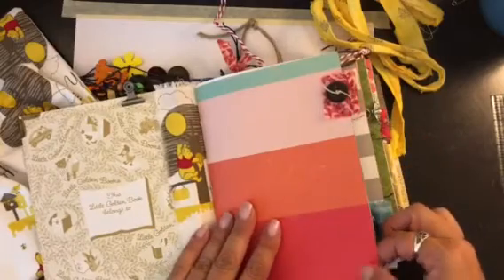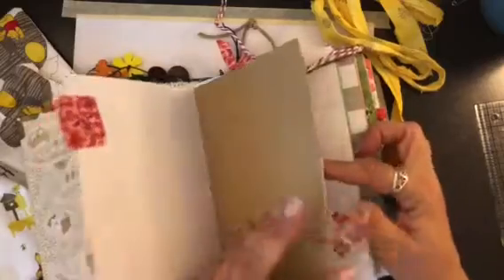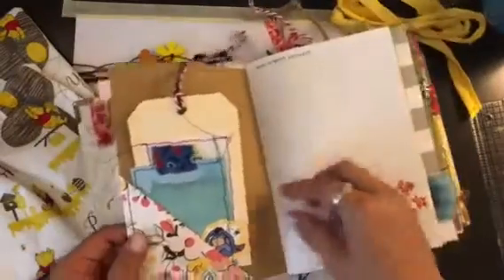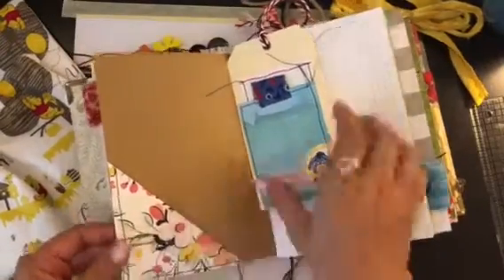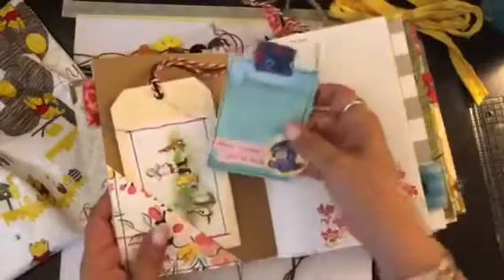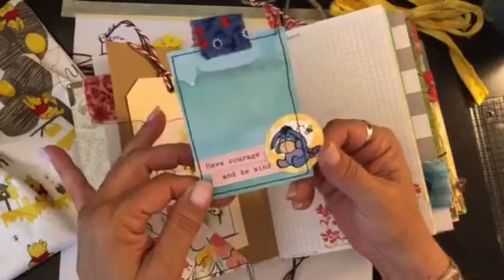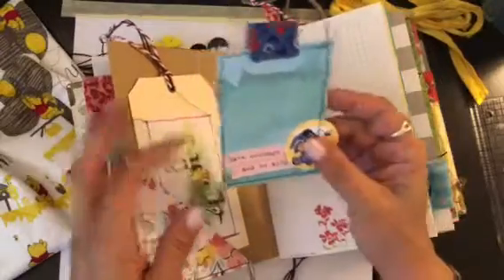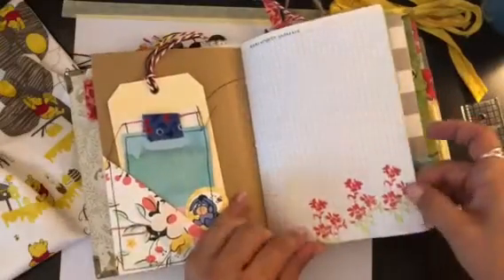Pretty much like the rest of my journals, there are pockets, little fabric tabs, vintage buttons, and little tuck spots with some sewing. This time I used a sewing machine. There are tags that I made with fabric, twine, and hemp cord. This one says 'have courage and be kind.' These are little cupcake toppers that I printed out as free printables. Did some stamping too.